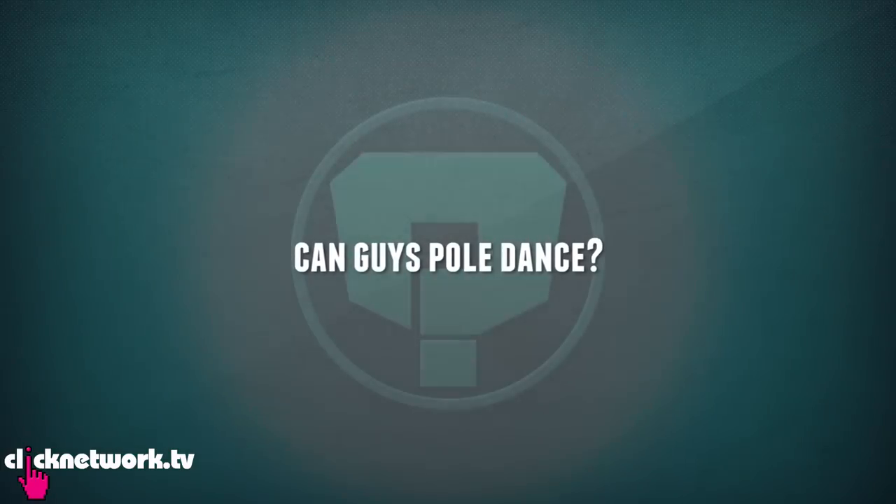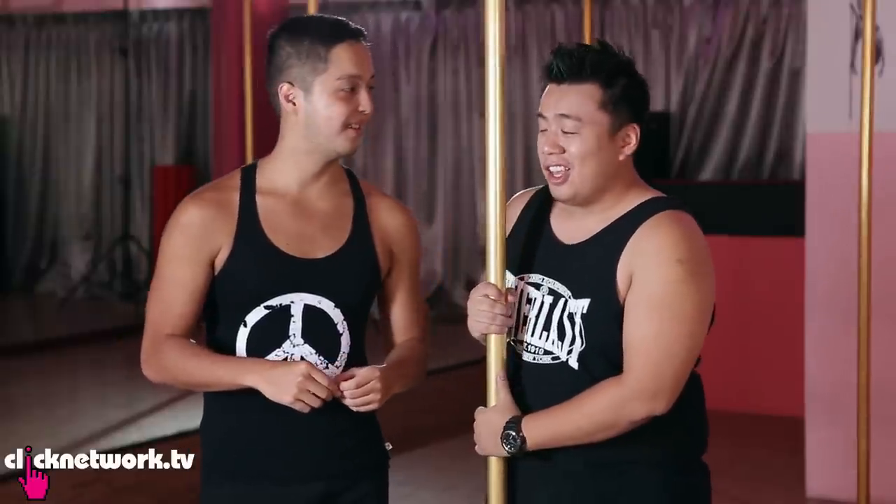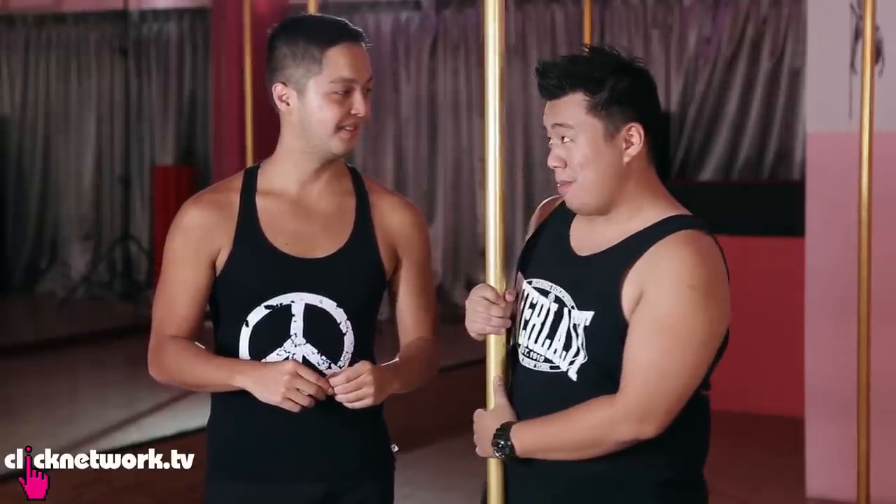Ladies and gentlemen, in today's episode of Wonder Boys, we wonder: can guys pole dance? So Charles, have you ever seen guys pole dance before? No pole, but I'm sure you're about to. What's that supposed to mean? You're about to find out.